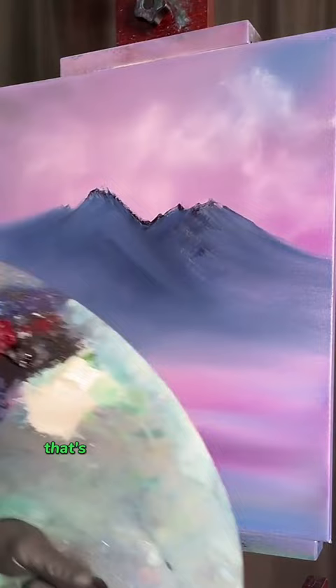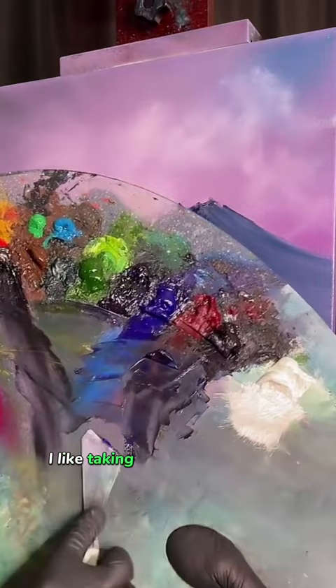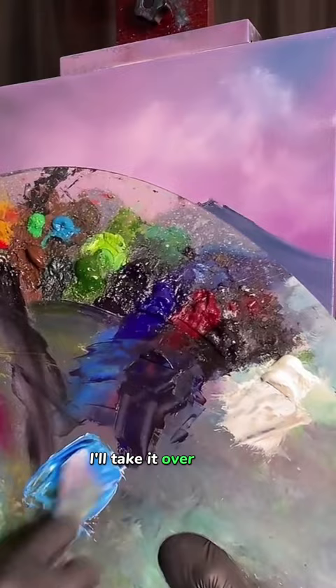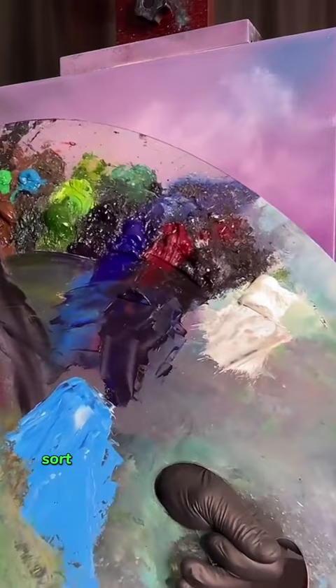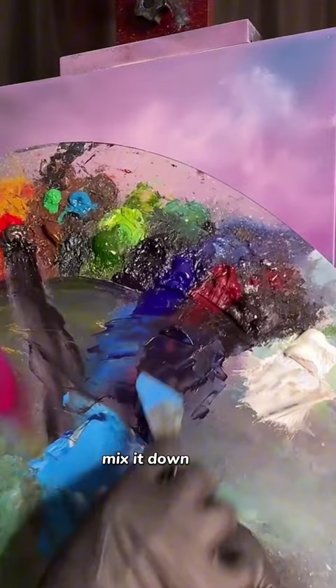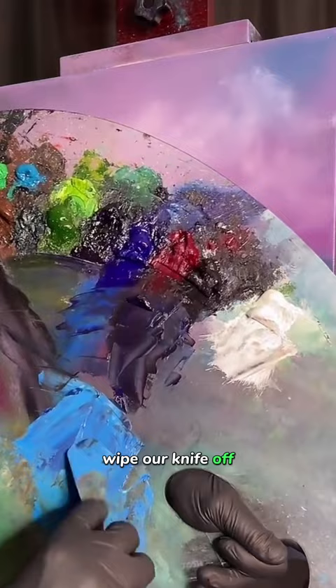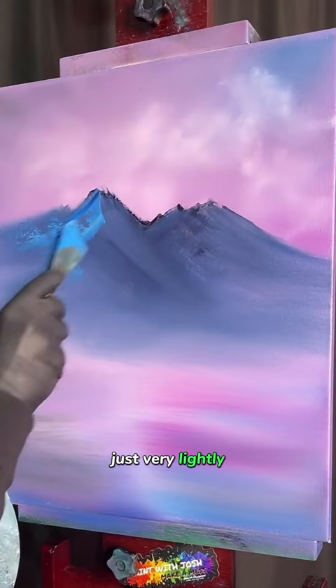Now we're going to come in and mix up some snowy color. I like taking a bit of phthalo blue and a little bit more white — probably three times the amount of white versus the blue — because the blue is so powerful it'll take over. We don't want it to be super dark blue or super bright blue either; it's sort of just like that little sky color. Take a little bit of our dark mix and add that in to dull it down just the littlest bit. Still want it to be sort of brightish bluish. Wipe the knife off and come back, scraping up a little bit and going off the back sides of our peak very lightly.